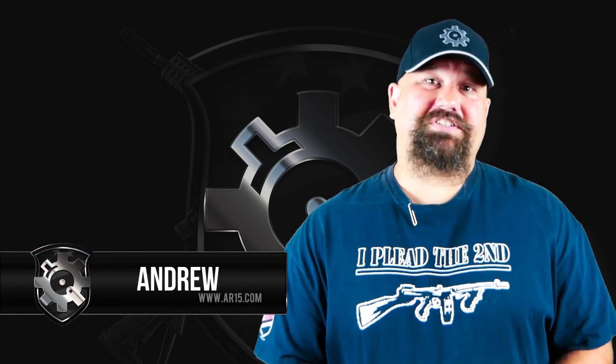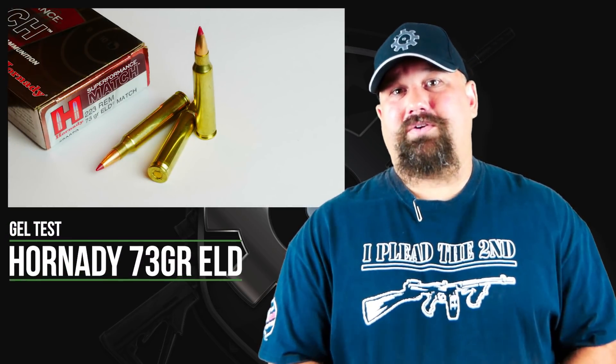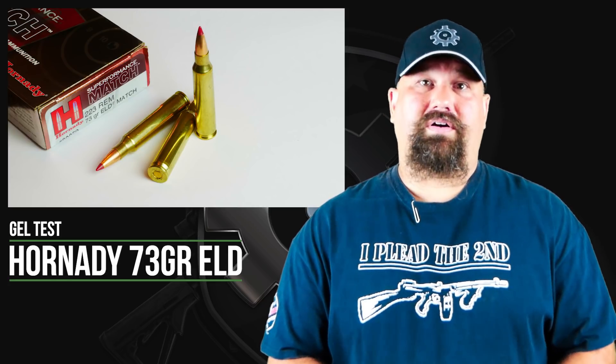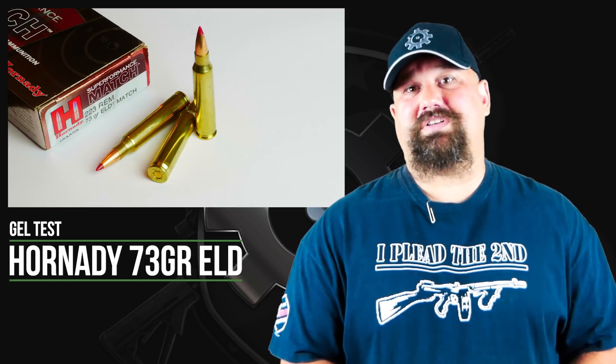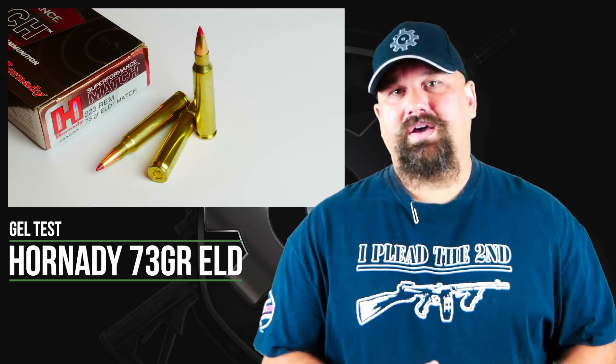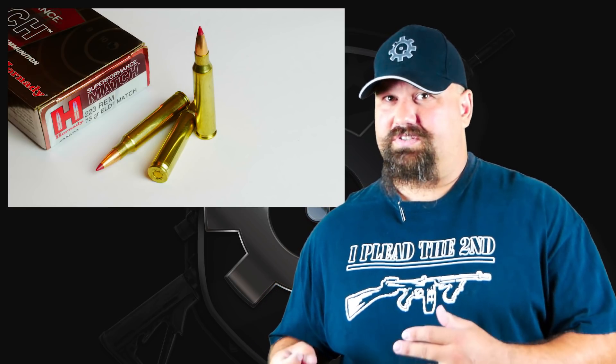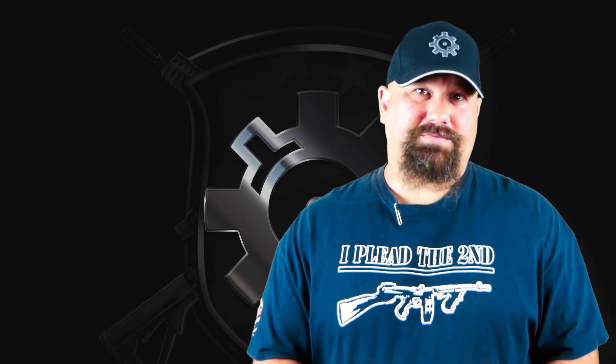Hi, Andrew here. More 223 gel testing today. We're going to look at some Hornady 73 grain ELD sent by a member on ARFCOM. He specifically asked me to test Superformance as well as the vanilla flavor. We're going to shoot the Superformance through a 20-inch barrel, because according to the factory, the Superformance flavor of this ELD needs to be fired through a 20-inch barrel, and depending on how that works, we'll also maybe take a look at a 10.5-inch barrel.